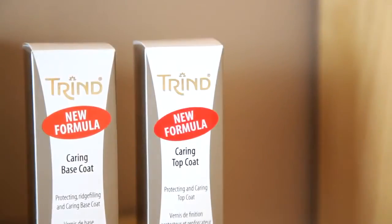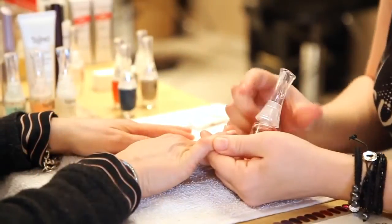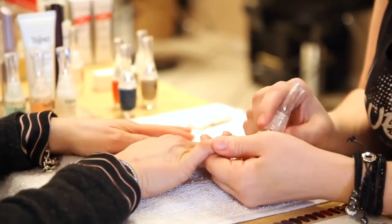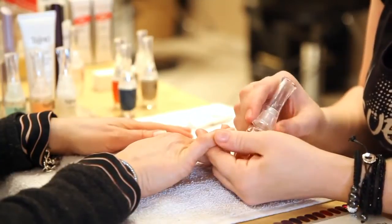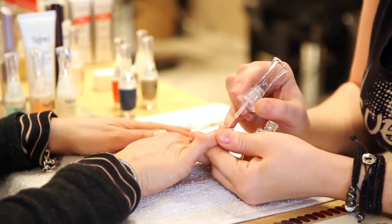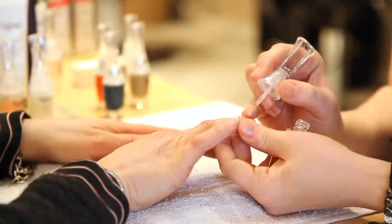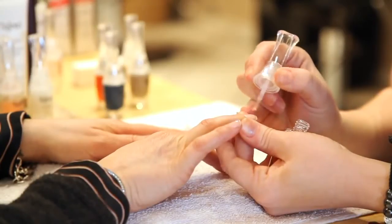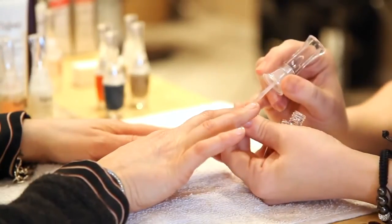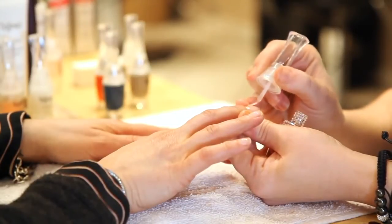Now we're going to start with the caring base coat. This is how we prep the nail, and it's good to make sure that you're using this base coat along with the Trind color and then the matching top coat. What it's going to do is form a seal — think of the four layers: the base coat and the top coat are going to come together as a seal, so you're going to get a lot longer wear. The polish is also going to dry a lot faster. There's also keratin in the colors.